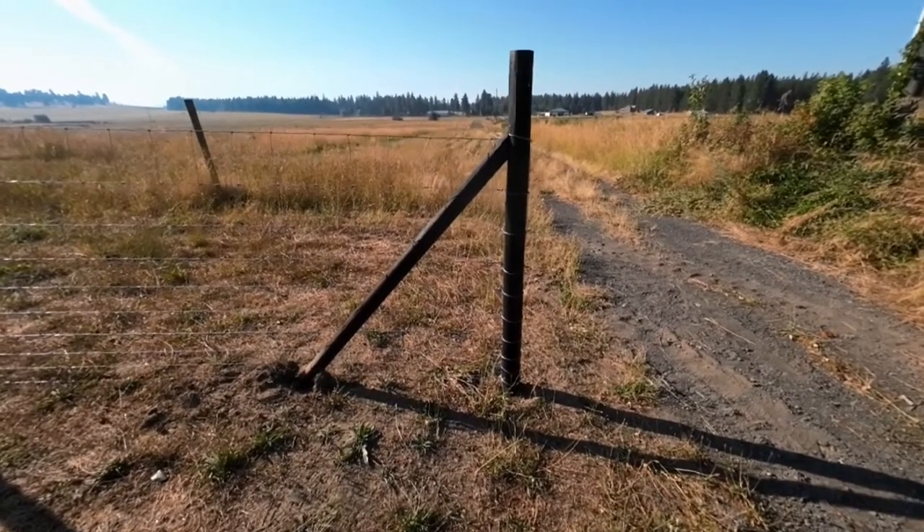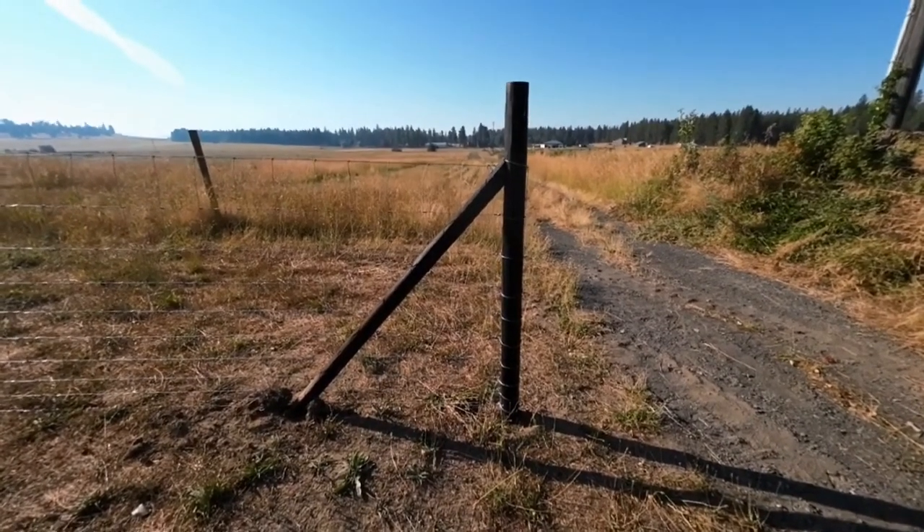Today I'm gonna share with you guys one or two things that I have learned about making corner posts.